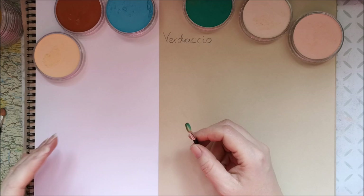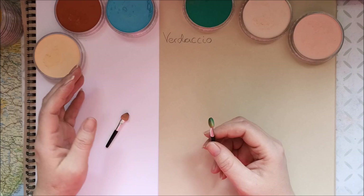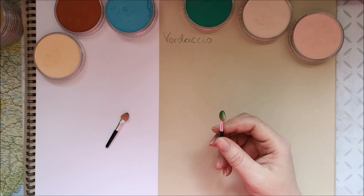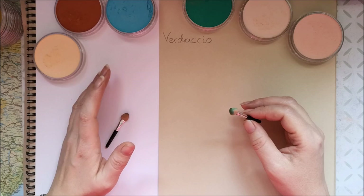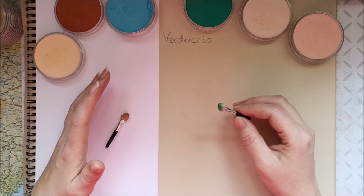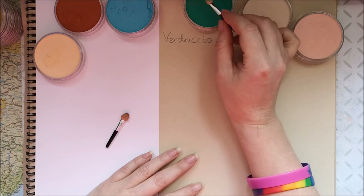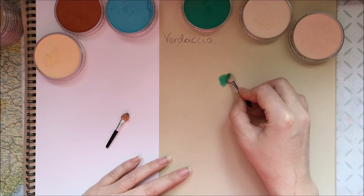We talked about this at one time before, and I have been asked about it frequently after that. So today I was thinking, why not just show you what it actually means. Verdaccio comes from the Italian Fresco painters of the early Renaissance. This technique is based on the Verdaccio oil painting technique. Green is a complementary color to red, and therefore placing them on top of each other can make quite dynamic effects.